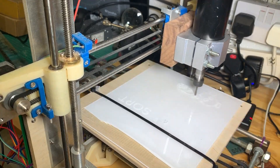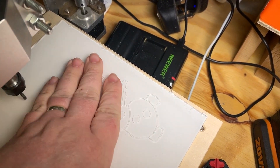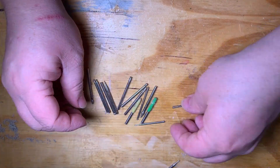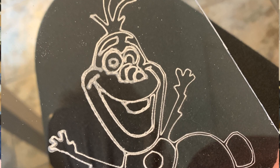Next on the list is acrylic. Not bad — the bit sort of melted its way around rather than removing chips, but that's because I was using a cheap Dremel bit and needed something a bit more suitable. Happy snowman.